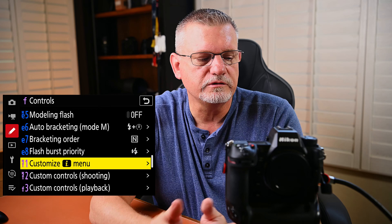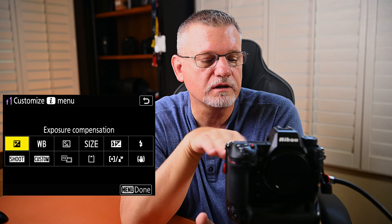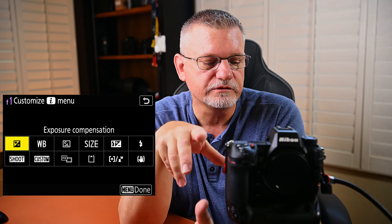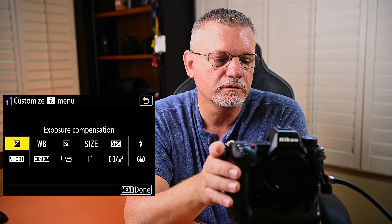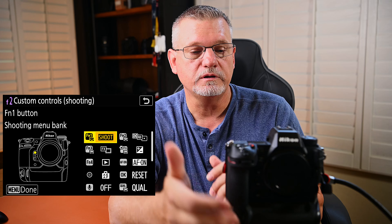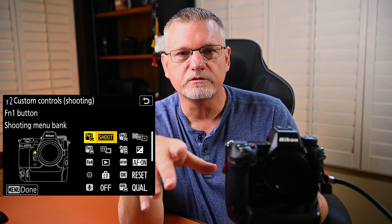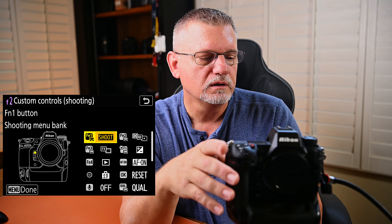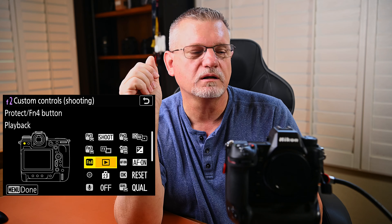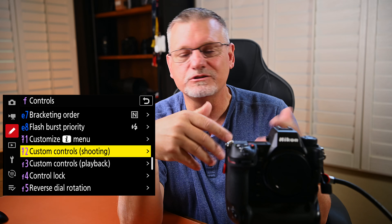F1 is customize the I menu. I did customize it but I don't do a lot with it — honestly everything I've got there is pretty much a button I've already got assigned someplace else. So I generally don't use the I menu, but some people do, so if it's important to you, set it up however you feel comfortable. As far as custom controls with shooting and playback, I don't play with this a lot. The only exception being the FN4 button — I set that for playback only because it's the same button location as on my D5.